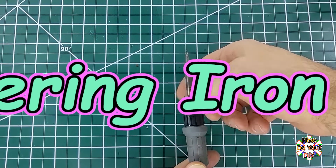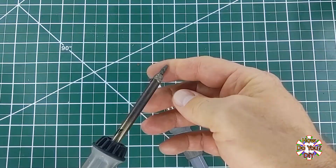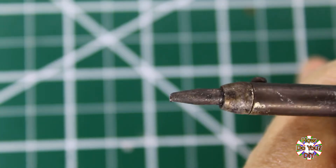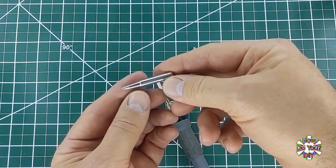Some soldering irons have tips that can be replaced while others have a single permanent tip. Replaceable tips can be handy for several reasons. Obviously if your tip gets damaged then you don't need to replace the whole soldering iron. A more common need for replaceable tips is that they have different use cases — tips come in different shapes and sizes each with their own purpose.